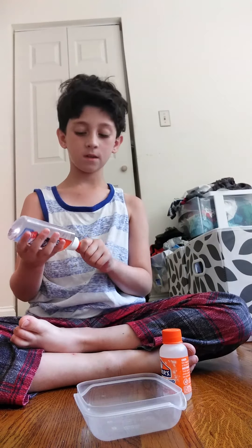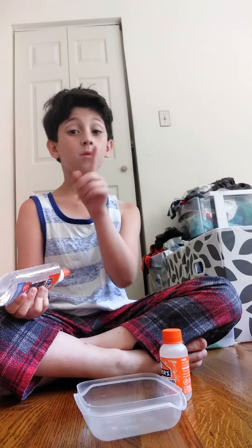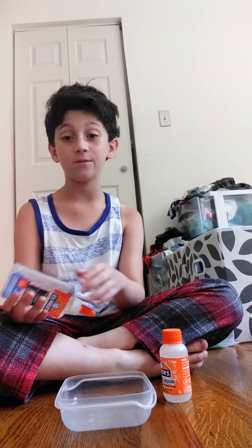Hey guys, Elliot here, and I'm going to be making slime. On Wednesday I'm going to be telling you guys how to make slime.